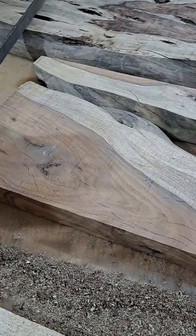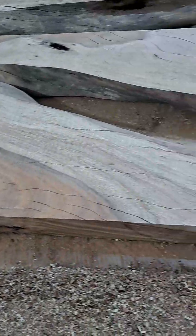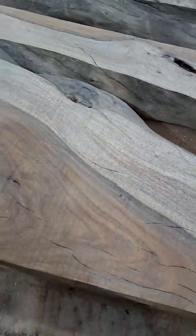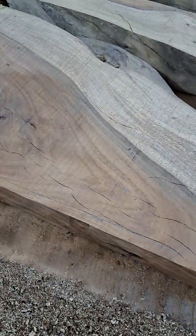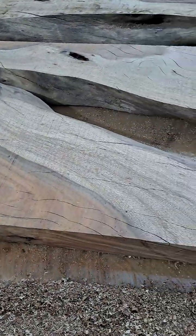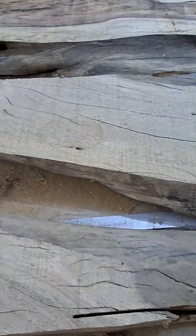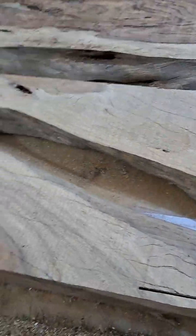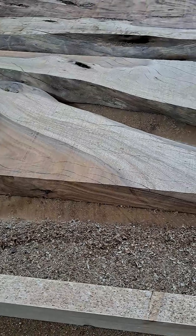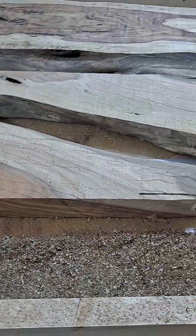It's a long process, it takes time, but without the CNC machine this is the only way to do it. These pieces will probably be manageable since they're not as wide, but going to the shop to plane them is better. In the next video I'll show you the final result of all this planing and how it looks like after setting it up. Thank you.